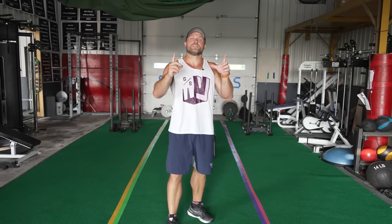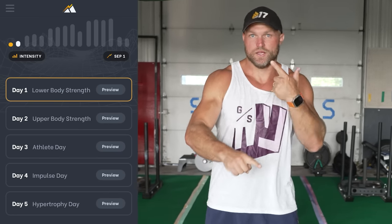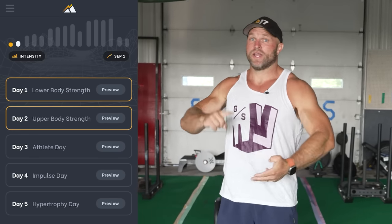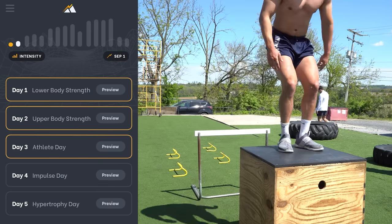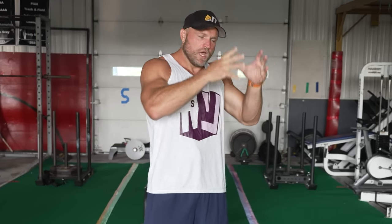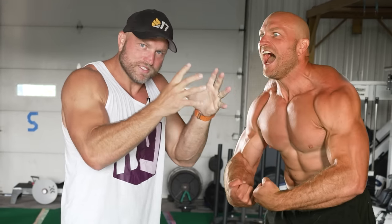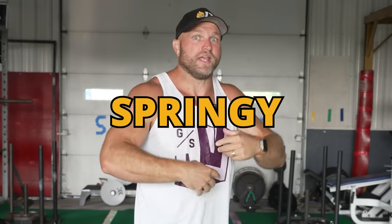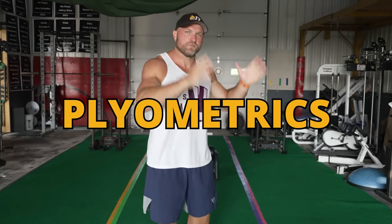Every system of periodization should have some type of athlete day, exactly like how we have it inside of Peak Strength. We want to focus on a leg power day, an upper body power day, and then prioritize that athlete day. That athlete day is going to have plyometrics. When we're thinking through the lens of creating bigger muscular architecture, bigger size, we also have to think: can we make this bigger muscle coordinated? Can we make it elastic, springy, very explosive? If we're thinking through the lens of sports performance, we've got to do that with plyometrics.